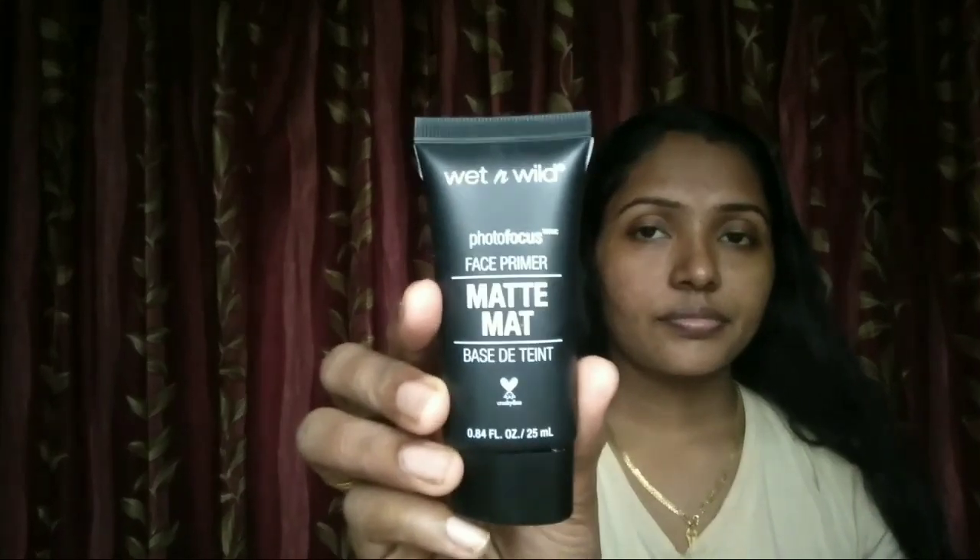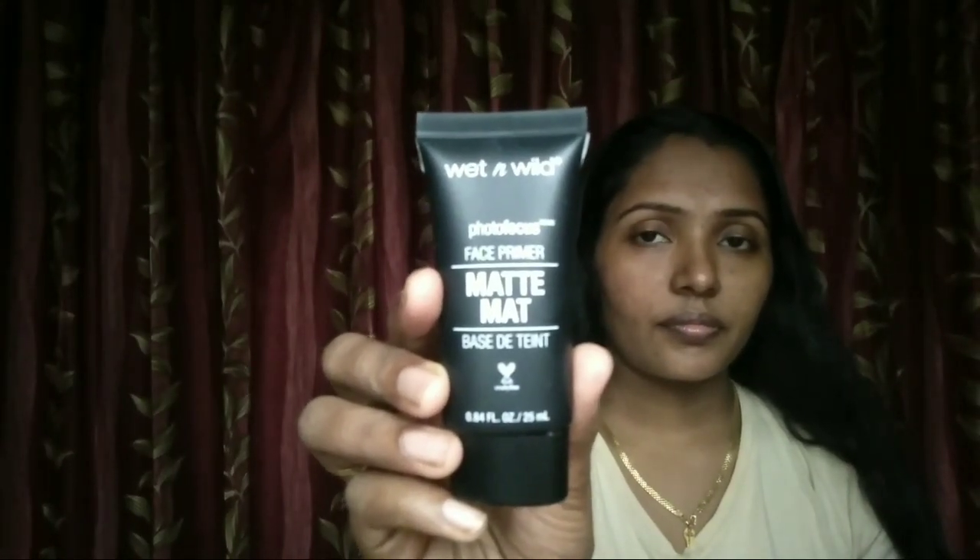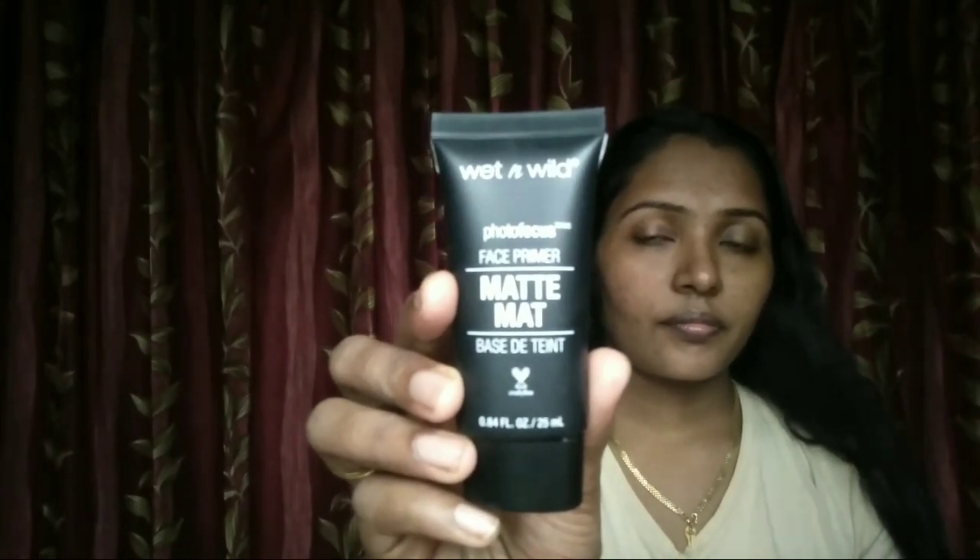That's why we apply lipstick — this one is a tint. Now we have to apply makeup on the base. We are going to start making the makeup.